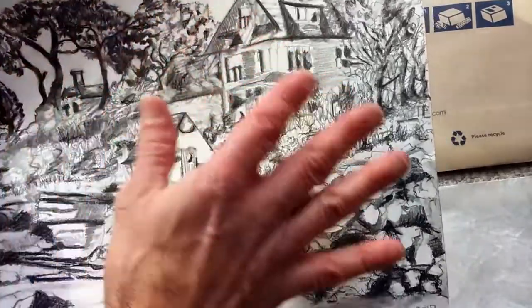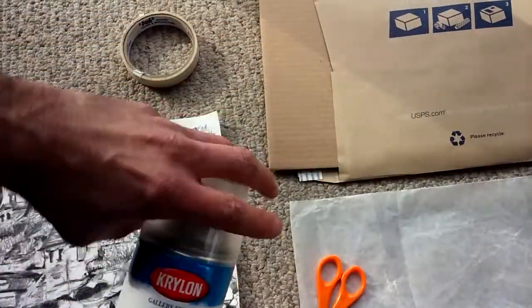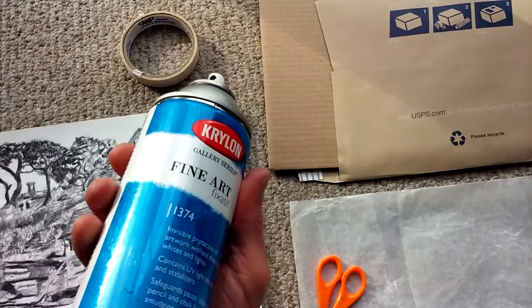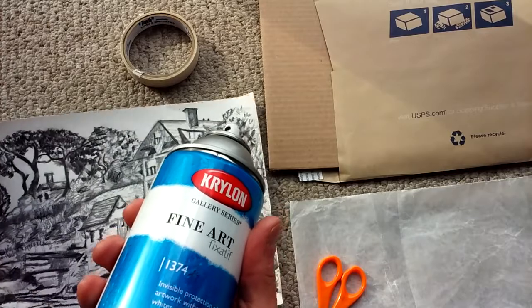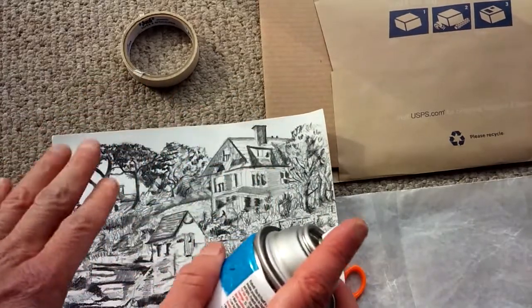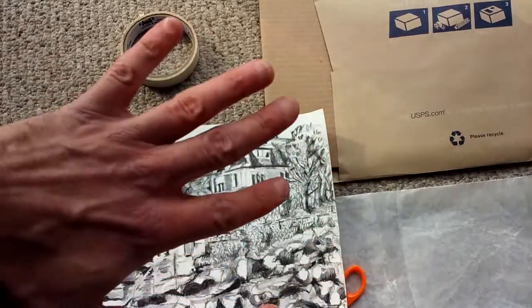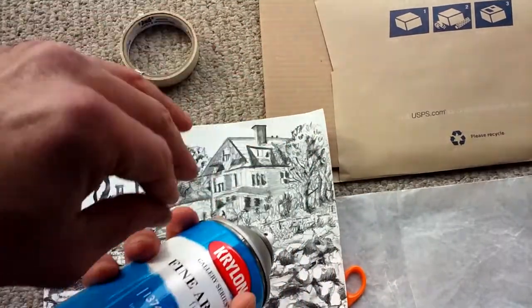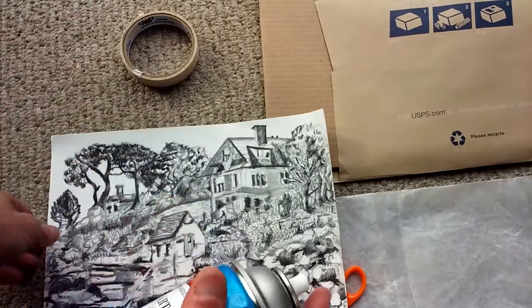The problem with fixatives is they'll change the values of the colors and even darken the paper. I just gave this a very light layer. How you apply this: you want to do this outside because this stuff is really toxic — this is nasty stuff. So go outside in a well-ventilated area, do a test swatch first on another piece of paper. Don't use this for the first time on your original work — test it out and see how it responds.